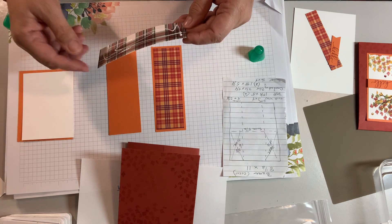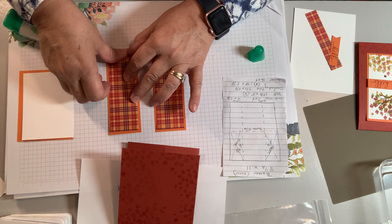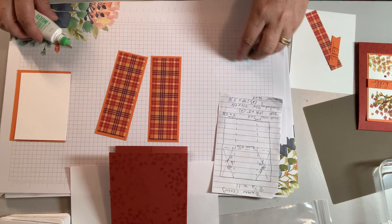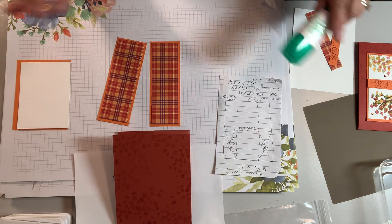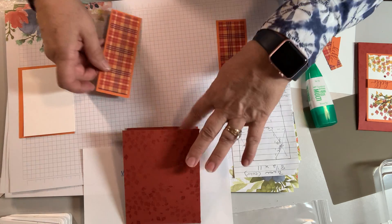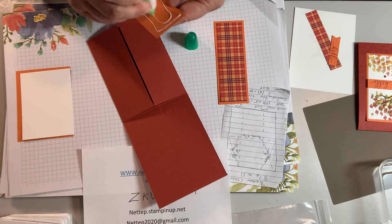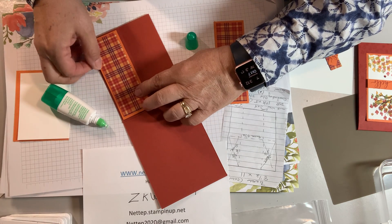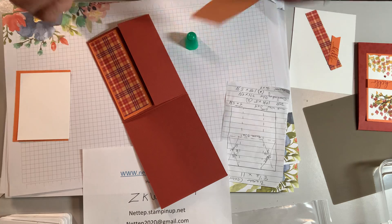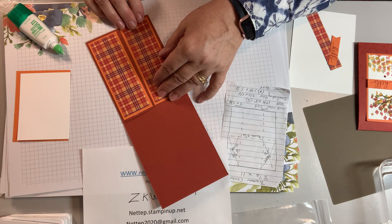I was going to try to do this on a Facebook Live today so you could follow along and ask questions right away, but I couldn't get that to work right either. I'm going to work on it — I might surprise everybody by announcing a Facebook Live one day. These are your inside pieces — you can go ahead and glue them down right to your inside folds. You just need to get them straight and make sure the two match up.